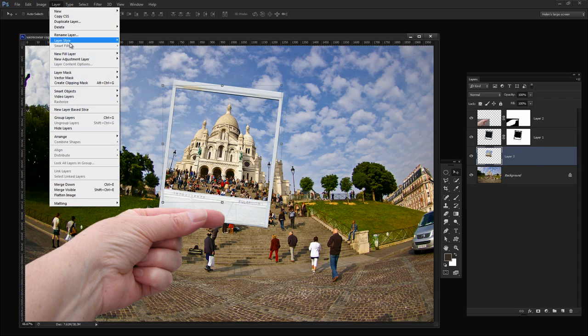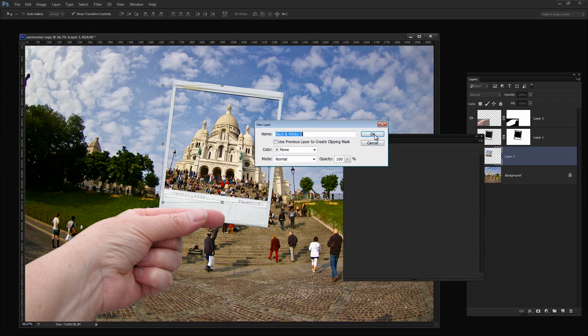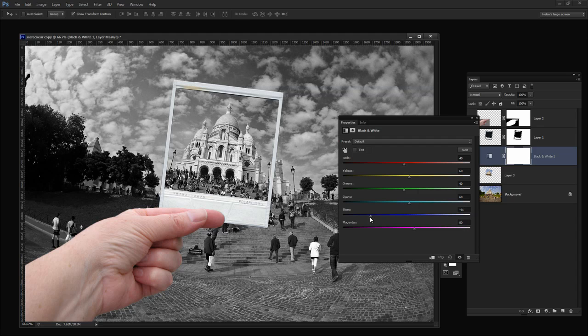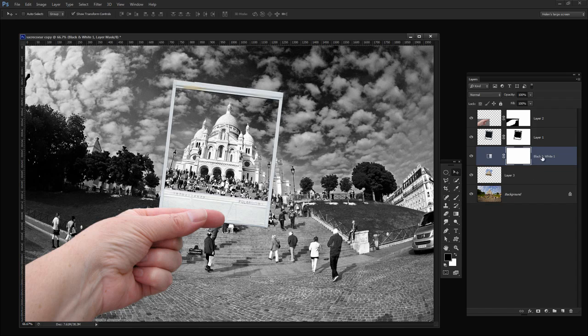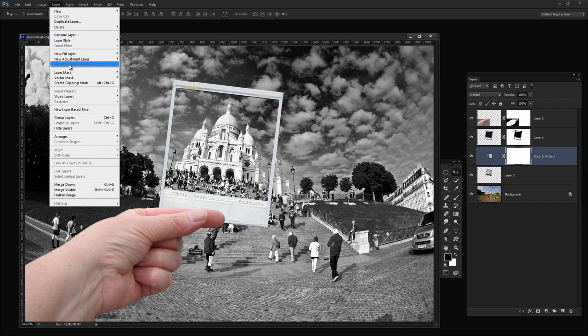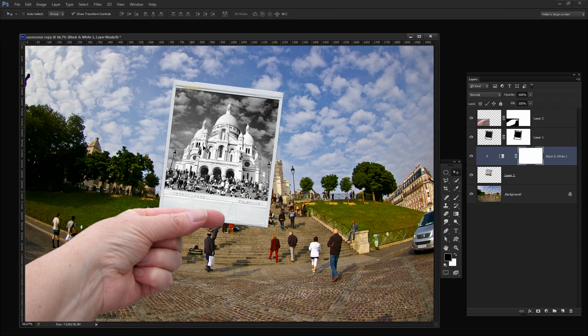Now let's make the image inside the Polaroid look a little different so it's obvious it's a Polaroid and not the image behind. I'm going to do this using an adjustment layer — Layer, New Adjustment Layer — and I'm just going to choose a black and white adjustment to convert the image to black and white. I'm going to darken the skies and lighten the building a bit. Then I'm going to create a clipping group to limit this adjustment layer to only affect the layer below: select the adjustment layer and choose Layer, Create Clipping Mask. I don't actually want it fully black and white — I'll just drag down the opacity of this layer so we get the impression that the image inside the Polaroid frame is distinct from the one we're actually seeing.